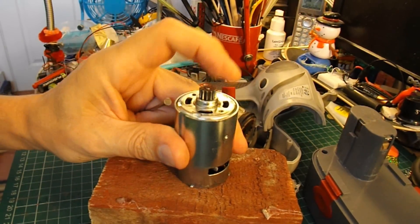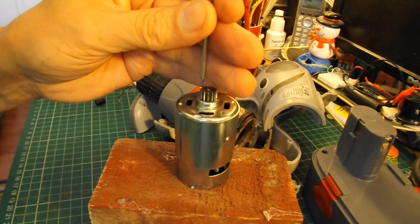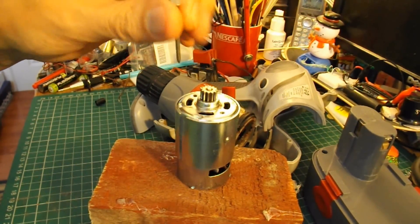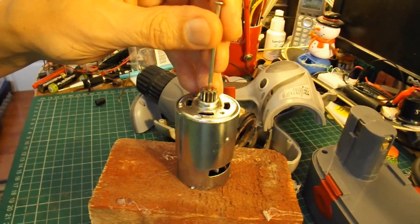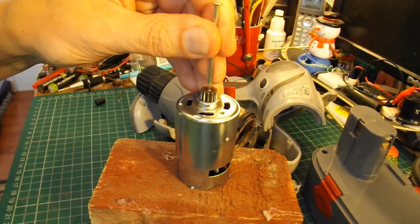That's OK. So now, when I hit this, the bearing there should stop the gear, whereas the shaft should drop right through, if I'm lucky. So we'll try it.